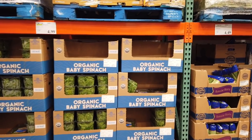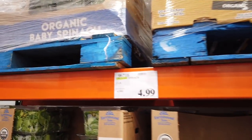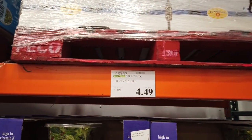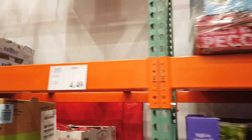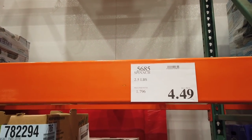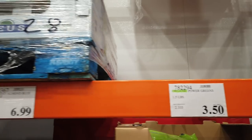Here you have the Hearts of Romaine — six-count for $4.49. They have baby spinach one pound for $4.99. The organic spring mix, one-pound clamshell for $4.49. Spinach, 2.5 pounds for $4.49. Organic power greens for $3.50 on a 1.5-pound bag.